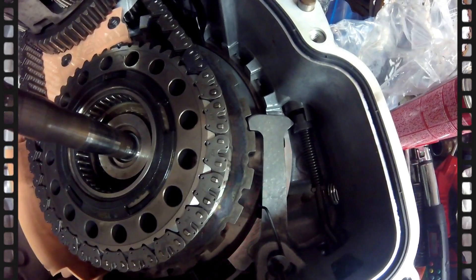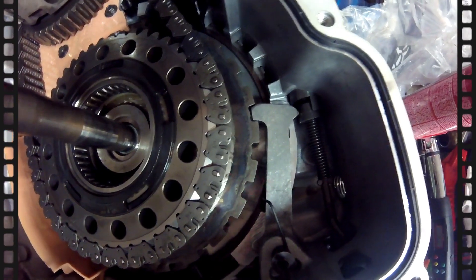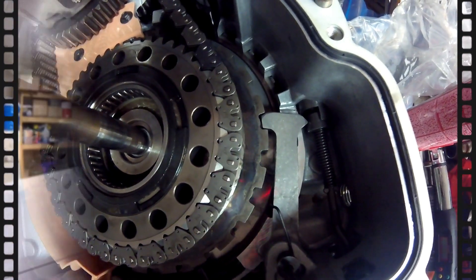That's pretty scary, so you might want to rethink whether or not you use your parking brake, because that is all that is holding your vehicle still. My name is Pete and welcome to my garage.